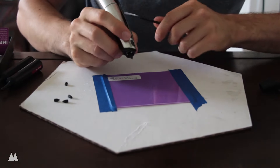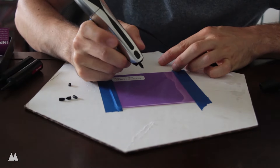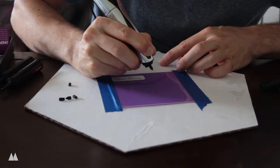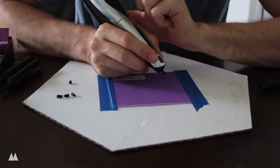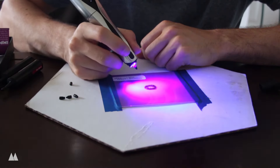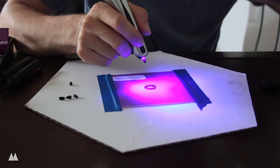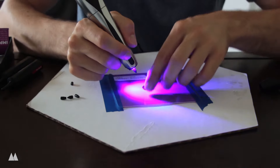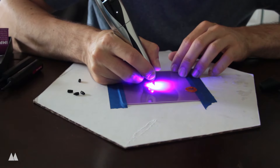To activate drawing mode you hold the button for a couple seconds, and then it continues coming out until you press it again. Nothing happened at first. I tried fill mode — that worked. Then I double-clicked for the light mode to cure it. I used a little poker to test if it was hardened. It smells kind of funky. Then for some reason the drawing mode started working.